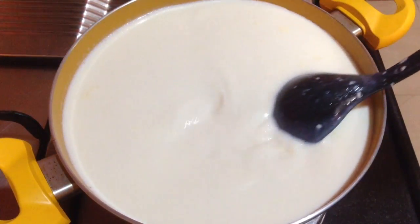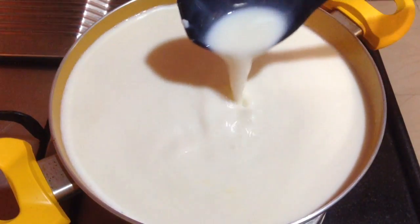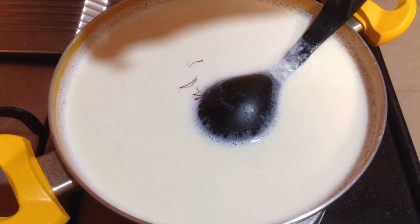Herein I have taken 1 liter of full fat milk, and now I am going to boil it till it reduces to 1/4th of its quantity — that is, 3/4th of the milk boils away.